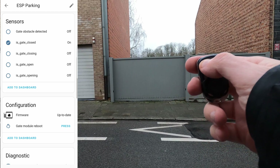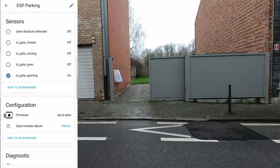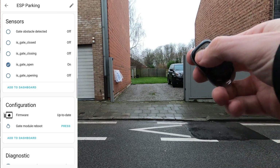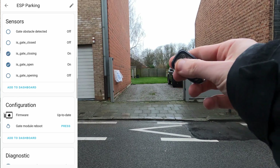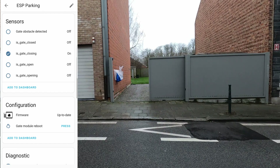Optionally, individual sensors can also be displayed in the UI. They can help you debug or monitor when the limit switches for closed or open are triggered, or when the motor is running in one direction or the other. One can see the individual is-gate-opening, is-gate-open, is-gate-closing, and is-gate-closed sensors.